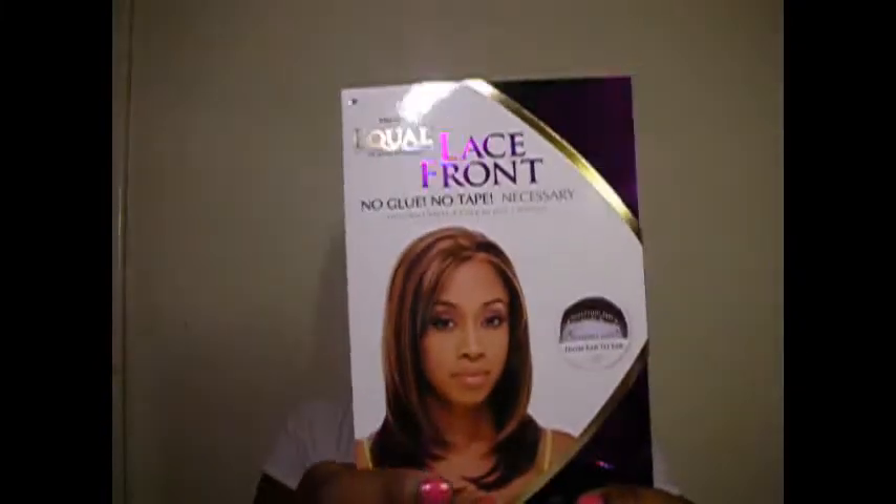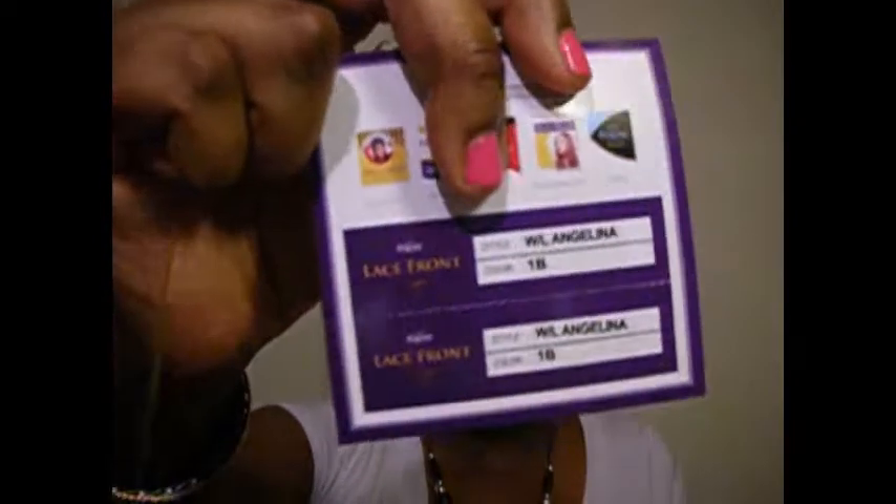I'm back from taking the tags off. It has instructions on how to care for it and how to wash it. This is the actual style of her — I actually wanted a different color but my local beauty supply didn't have it. The wig is Angelina in color 1b. It's a regular style — I didn't want anything fancy because I have a lot of fancy wigs.